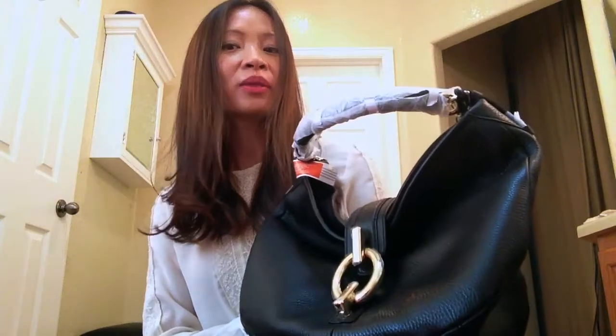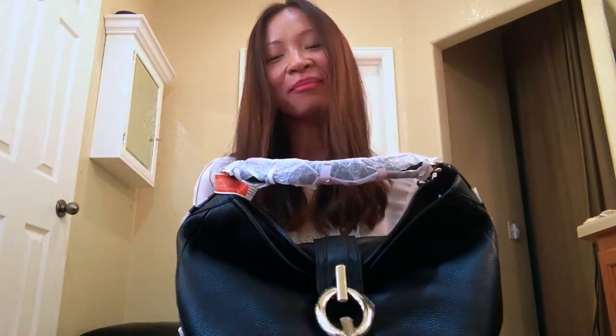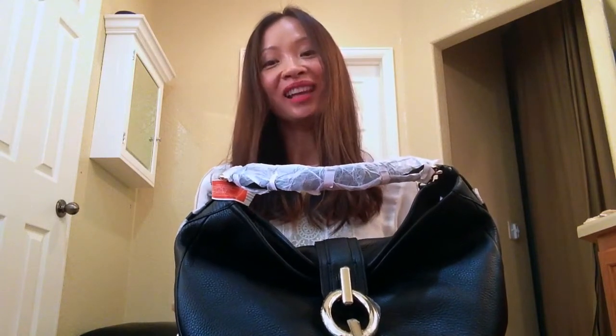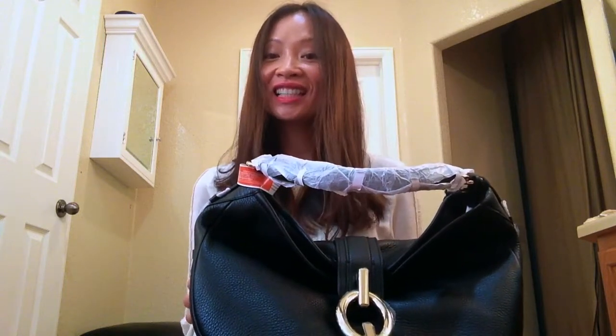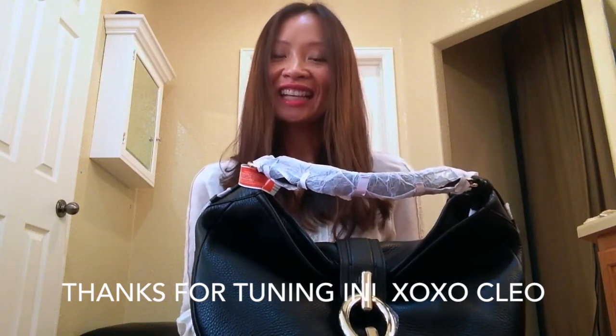Overall, nice bag. But it's not a keeper for me, unfortunately, because of the size. So that is my verdict — I will be sending it back and my search continues for a black everyday handbag. Please leave comments, subscribe, and like the video. I will see you next time. Bye!